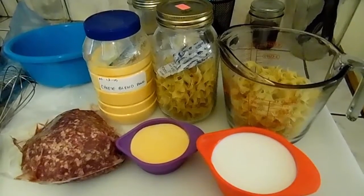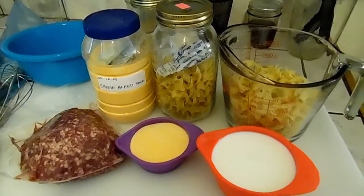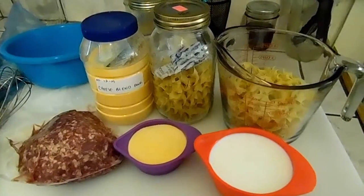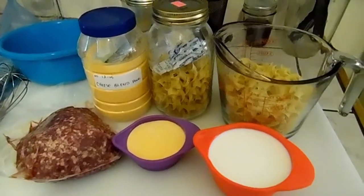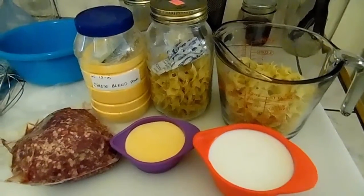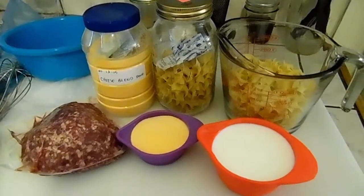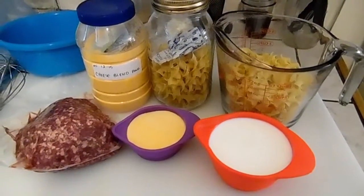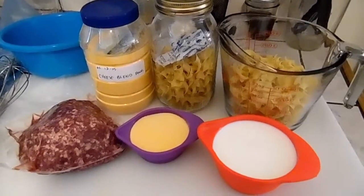Today we're going to make homemade hamburger helper using food from your food storage pantry. I've got a pound of ground beef, two cups of noodles of your choice, half a cup of cheese powder, a cup of milk, and a cup of water.